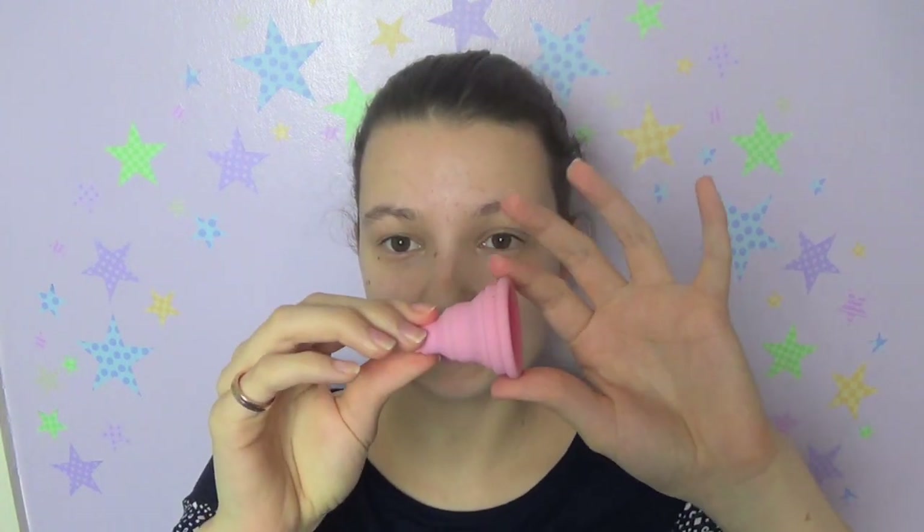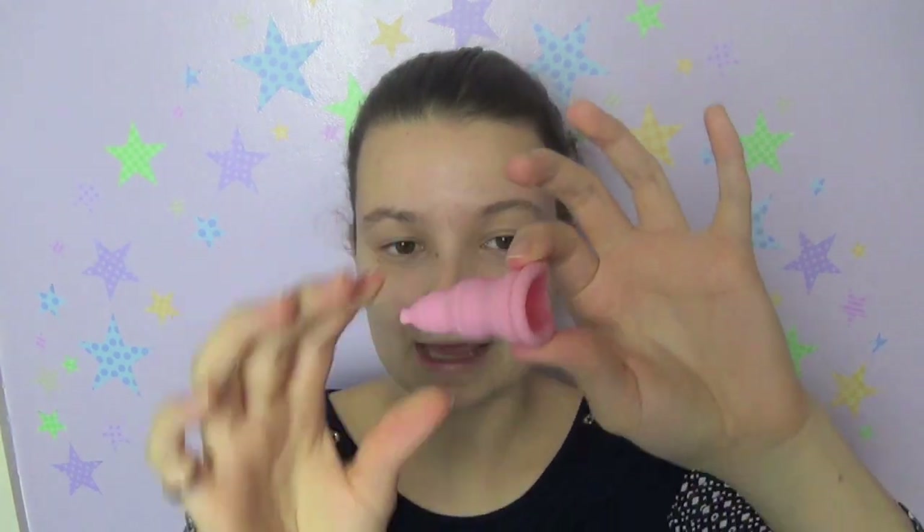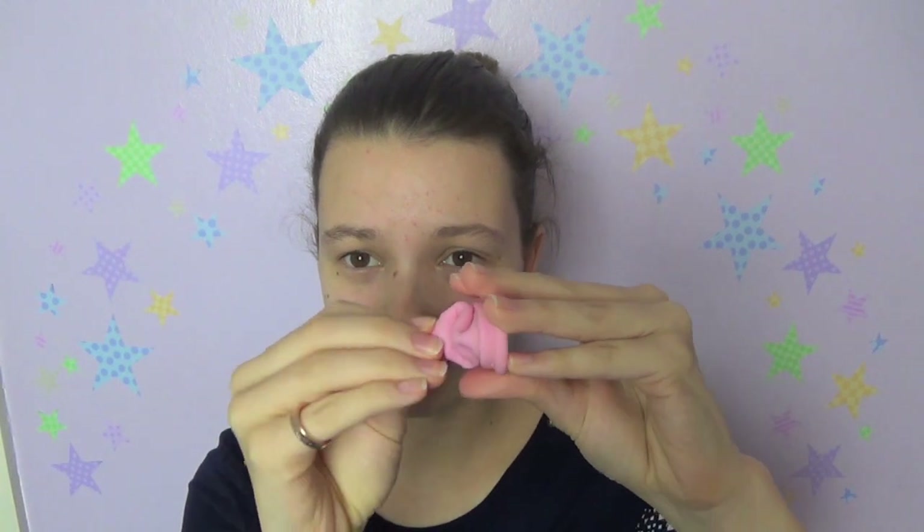When I first got this cup, my biggest worry was that it's really soft at the bottom and much firmer around the rim, which you'd expect because this part needs to collapse so it can't be too firm. But the biggest issue for me is that when I insert menstrual cups I usually need to push them up, and I felt this and thought this cup is just going to collapse inside me.